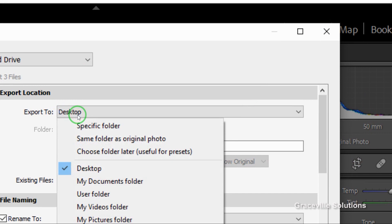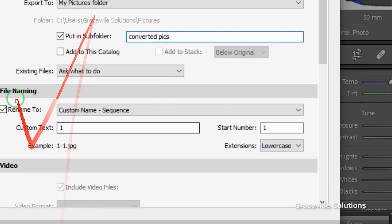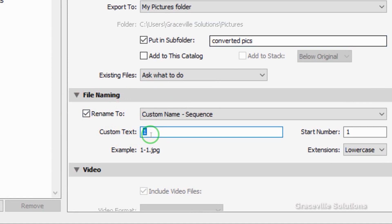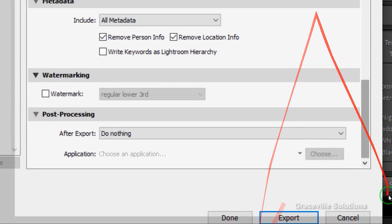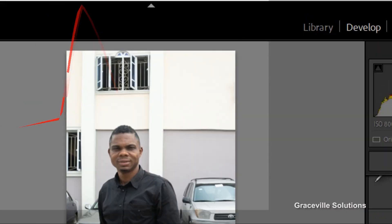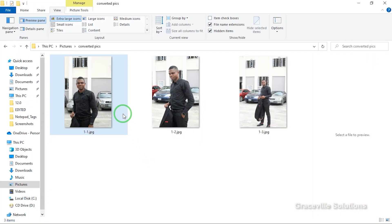Go to File and click Export. A dialog box will pop up. Make sure you select the location you want to export your images to — I'm exporting to my Pictures folder. To keep images organized, I'll create a subfolder by checking that option and naming it 'Converted Pictures.' You can also give files a custom name. If you want to insert a watermark you can, but I'm going to go ahead and click Export. You can see the images have been exported — this is the process of converting from camera raw to JPEG.